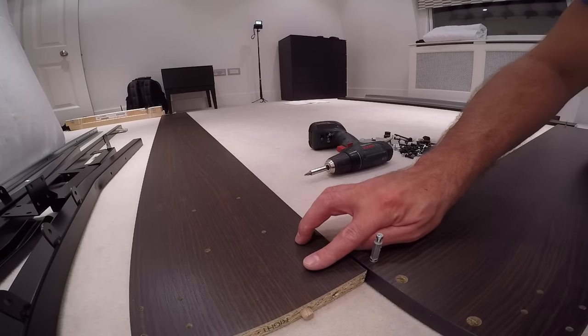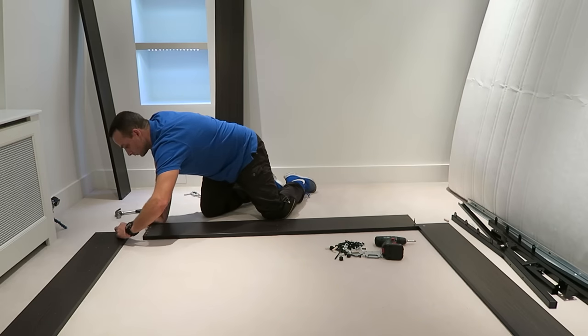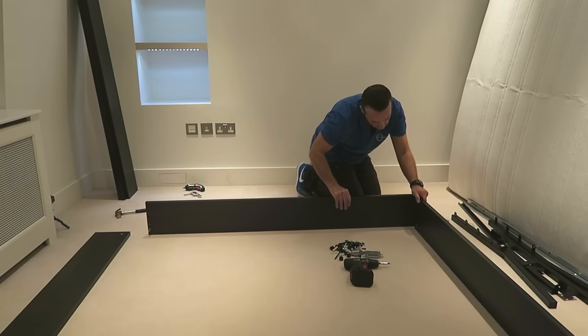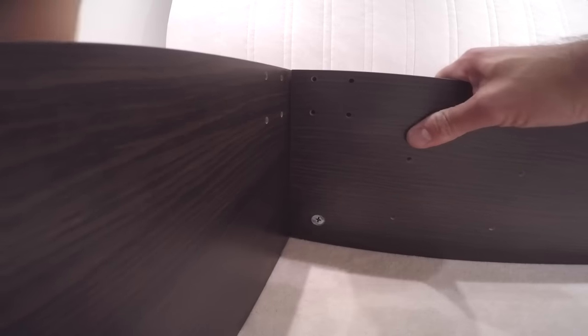One lock on each side of the side panel — don't forget to point the arrow in the right direction. Place them in, and we can join the back panel with the side panels.